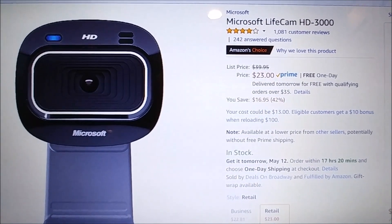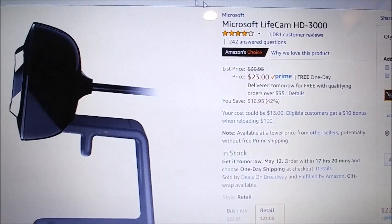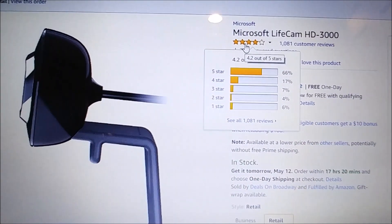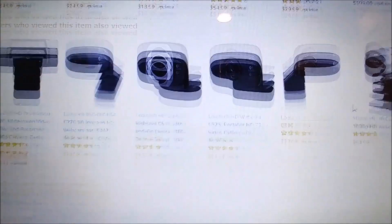I needed something with a little bit better quality — my old one was definitely not good enough. This camera had really good reviews, so I went down to the review section to check it out.